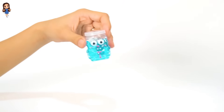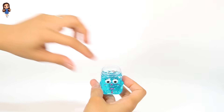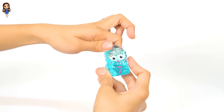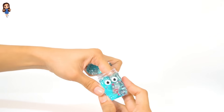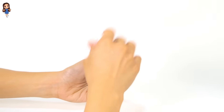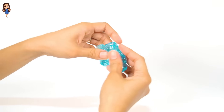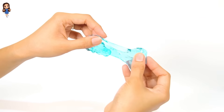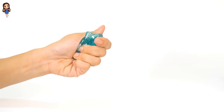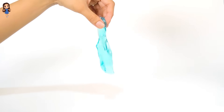Finally, we have the blue slime. It's the color blue. Let's take it out from the jar. Let's stretch it out. Stretching, stretch. Let's stretch it out. Wow, look at this.